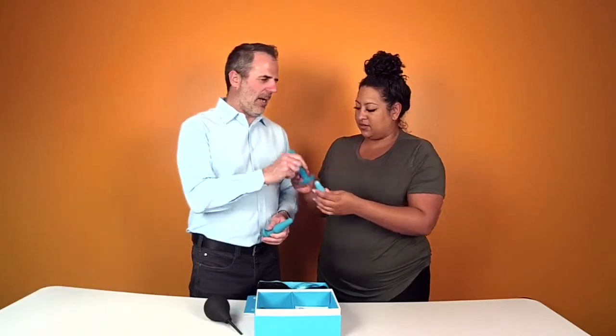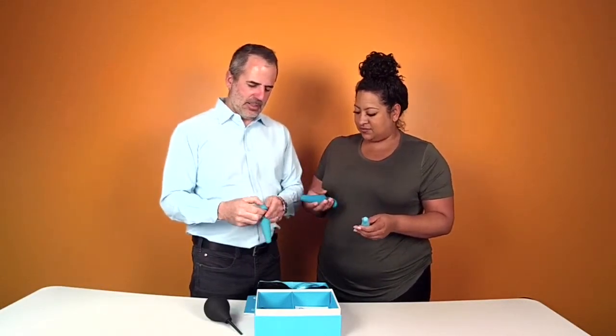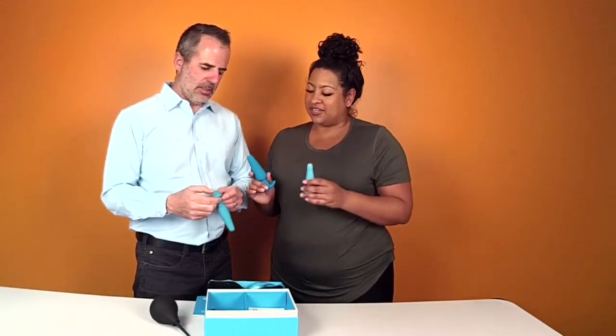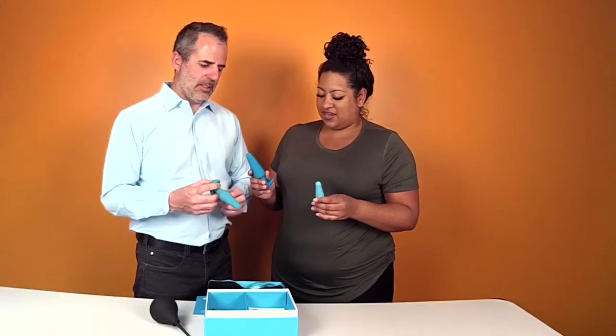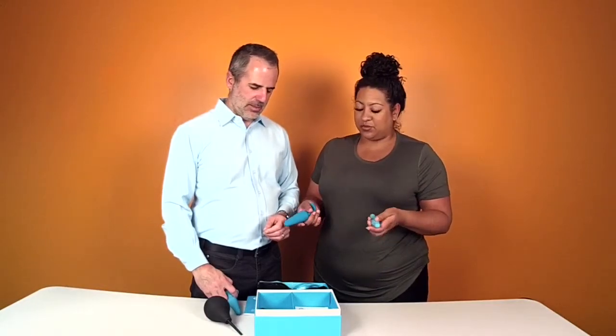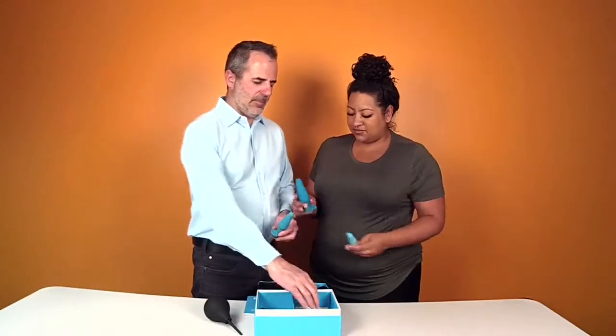That's the medium one. This one's got like a weight in it that kind of rattles around. These are graduated butt plugs, so you can work your way up, literally, in size and play. And this one vibrates. They're body-safe silicone — these feel super good. You need lubricant with butt play. Start small, medium, large.